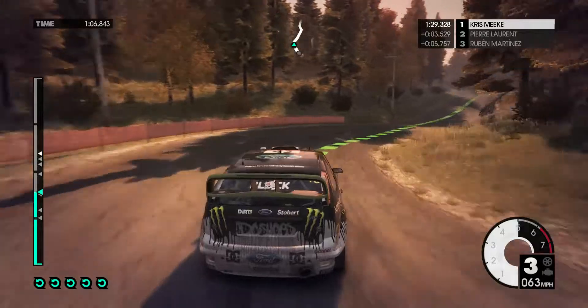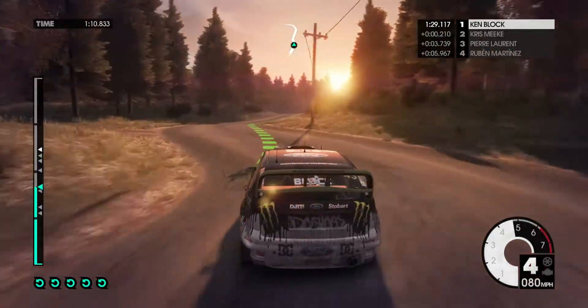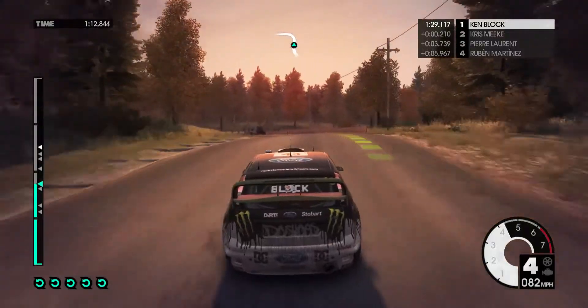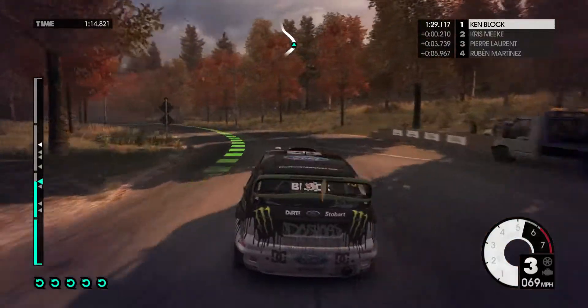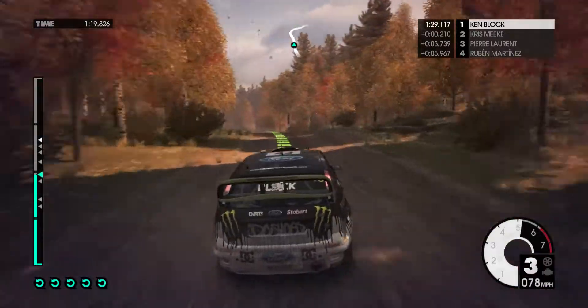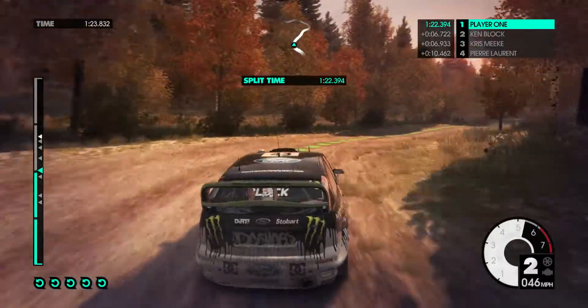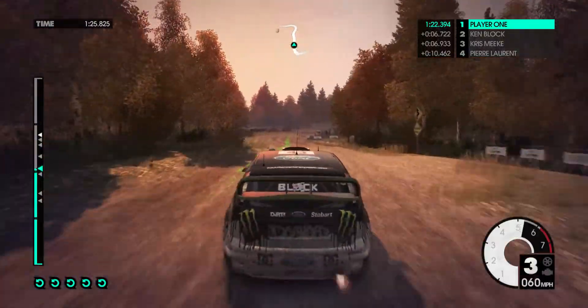Into easy left, over crest, easy right, 40, jump, into medium left. 60, easy right, onto gravel. Easy left, over crest, into medium right. 60, easy right. Medium left, long.